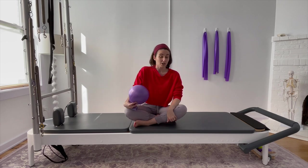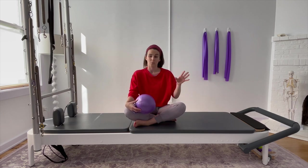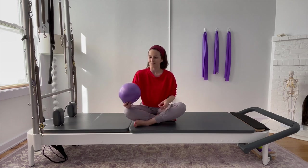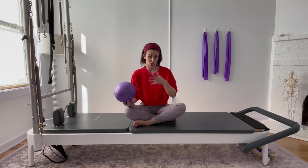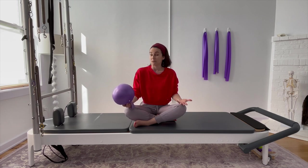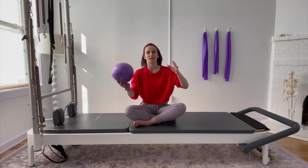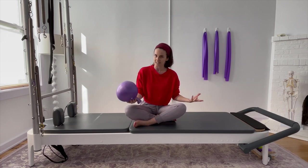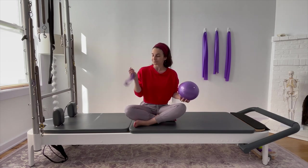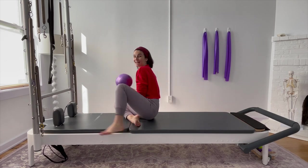So we're going to start today's series with a little activation drill. This workout is going to be progressive — you can do just the activation series to start, and if that feels like a big challenge for you, maybe just start there. If you feel good to progress into some of the more macro, bigger exercises we're going to incorporate, you can join me along with them. But no pressure. We're going to need a ball and a band, some space on the floor, and we're going to start flat on your back.